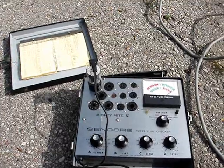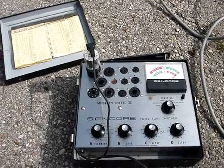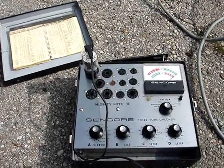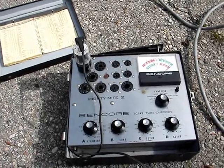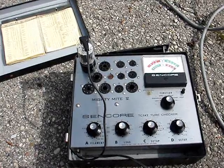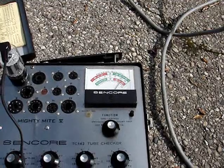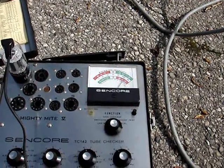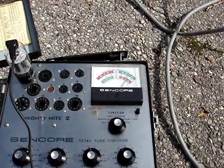I'm about to test the 12BQ6 horizontal output tube. I tested the damper — both the damper and this tube are Dumont branded, original, probably in the set. The damper tube tested excellent. The 12BQ6 also tests excellent — the original Dumont branded tube still tests way up in the green.